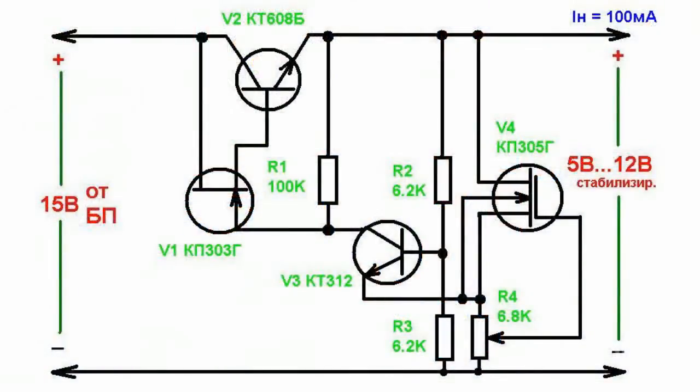When maximum current capacity doesn't exceed 100 mA, the stabilization coefficient may exceed 200, and output resistance may range from 0.3 to 1.5 ohm. A V4 transistor is a current regulator acting as a cost-effective voltage source.